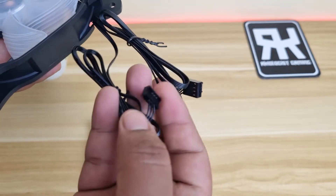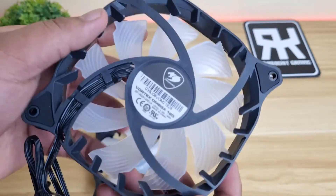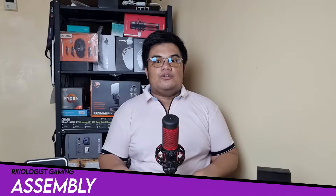Two cables are available: one for the PWM fan control and another one for the RGB lighting, which will be connected to the core box. Let's assemble the AIO.